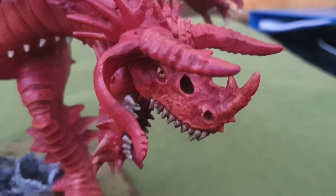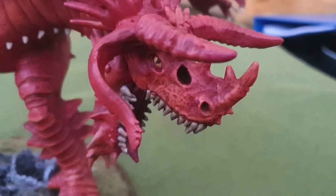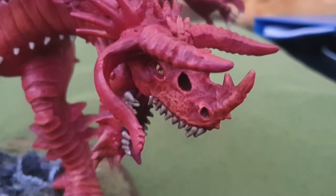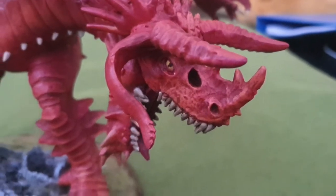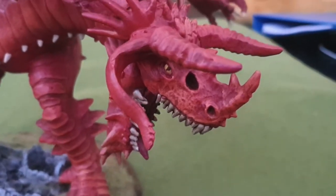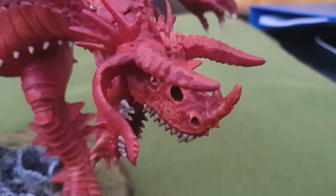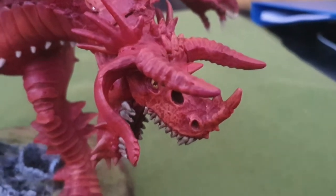Good afternoon and welcome back to BJ Kernow Modeling. It's been about eight to ten weeks since I posted a video, and probably a little bit longer since I actually had a paintbrush in my hand — not counting walls, floors, or ceilings.